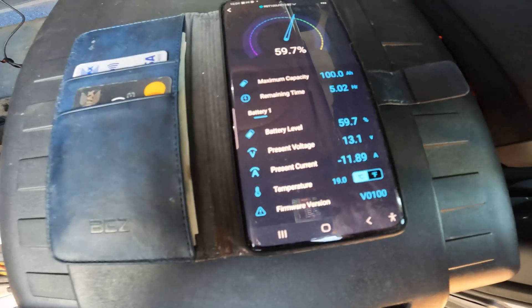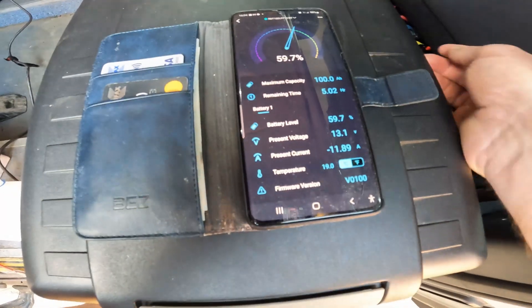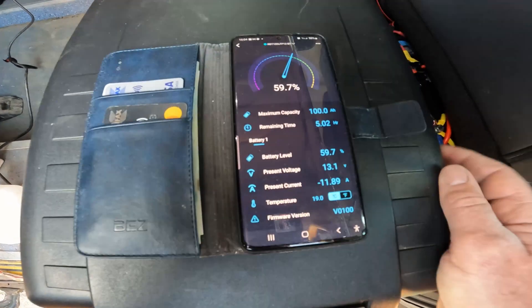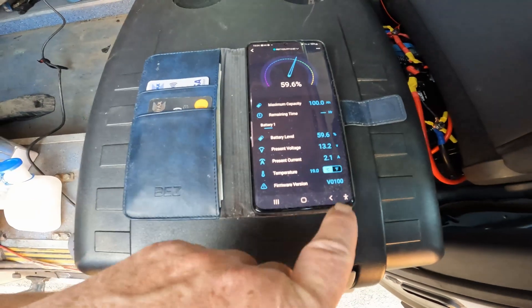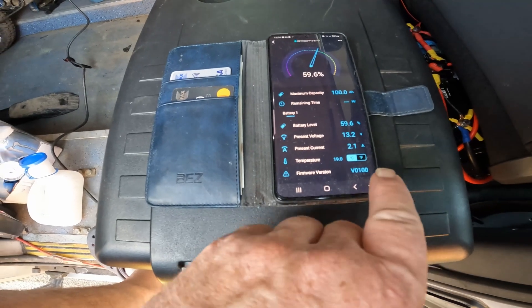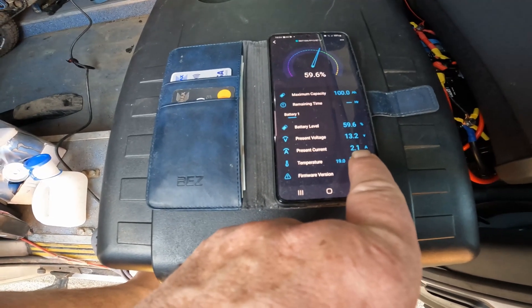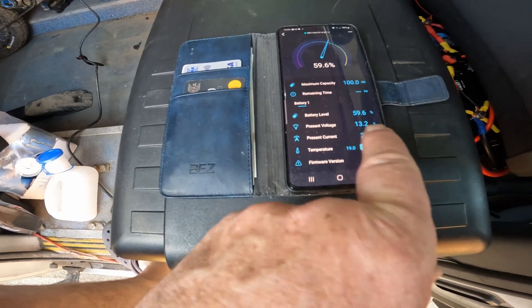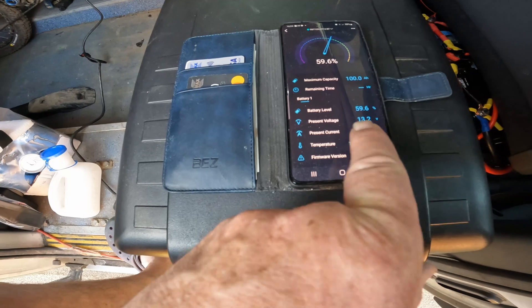About two amps of solar — if I just turn my inverter off for a second — yes, that's my two amps of solar going in at the moment, so it calculates and takes that off the drain.